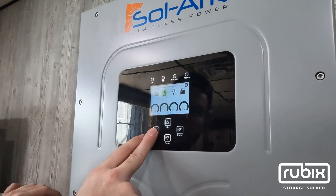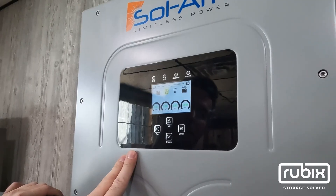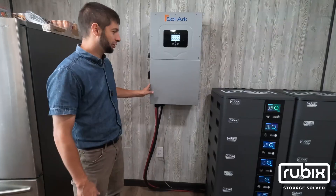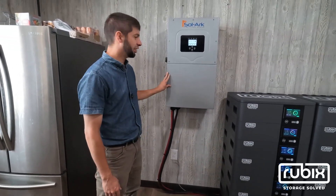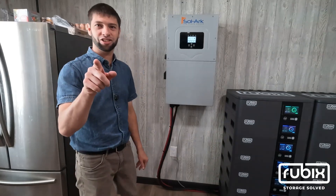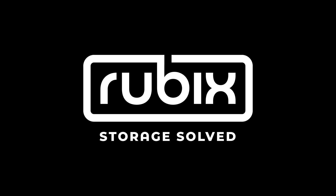The inverter is showing the state of charge from the batteries and it should function as intended. Thank you very much for watching our video of connecting a 70 kilowatt hour Rubik's battery bank to a Solark 15K inverter. We're coming to your house next! If you want more information, be sure to check out the link below. We'll see you next time. Bye!